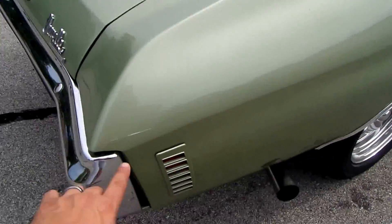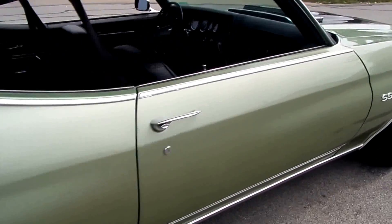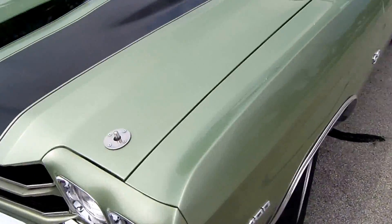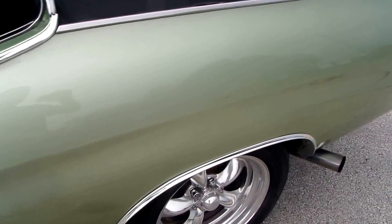It does have a couple flaws in the paint, just to point out on the car. You can hear the LS2, it just sounds really nice. There's another little blemish here. I like to point these out for my out-of-state customers so you know exactly what you're buying. And there's a little blemish here in the driver's side quarter.